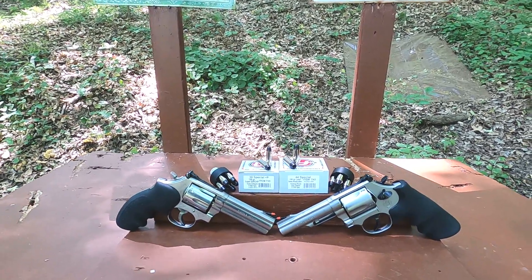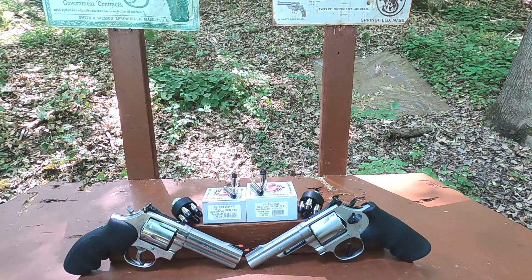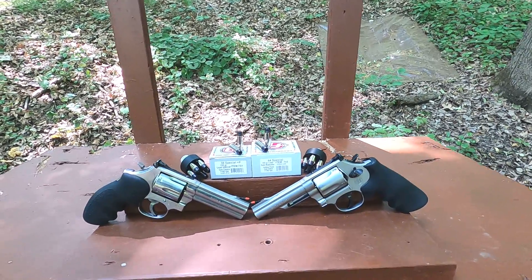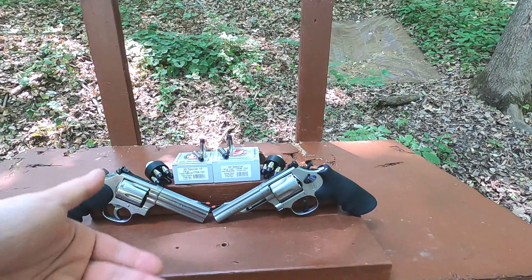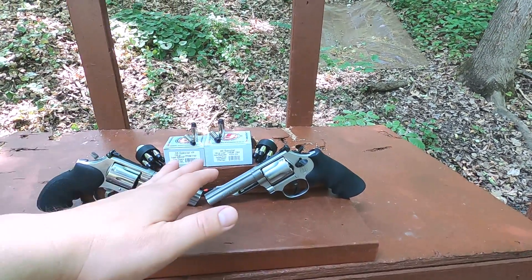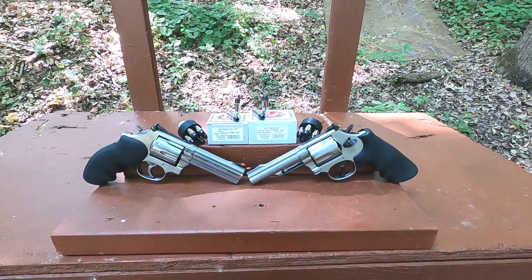That's kind of a misnomer — a lot of people will say it's not fair, you should do +P versus +P. But the reason this is listed as +P for the .38 is because SAAMI specifies there is a +P .38 Special, whereas .44 Special +P doesn't really exist. It's loaded the way you would load a +P, but it's not labeled as such — that's just some old-school facts about .44 Special.